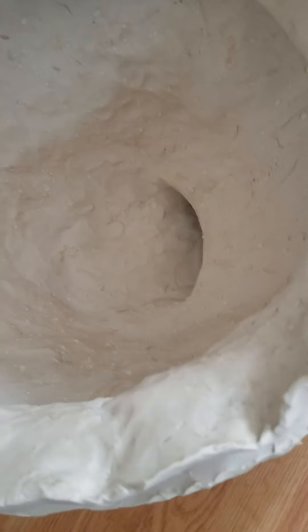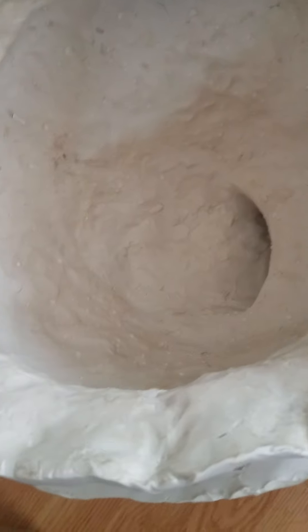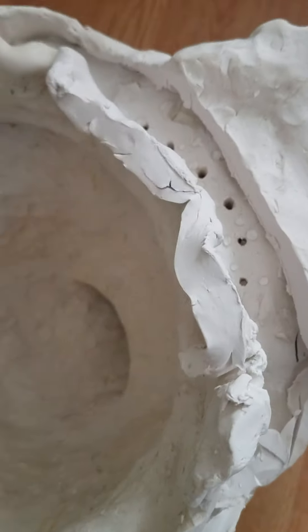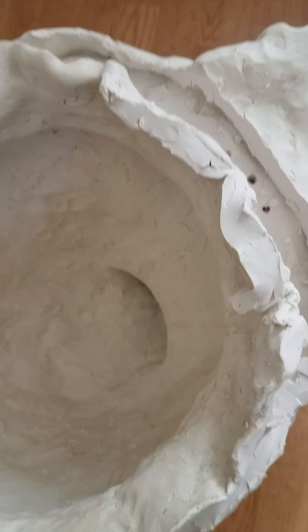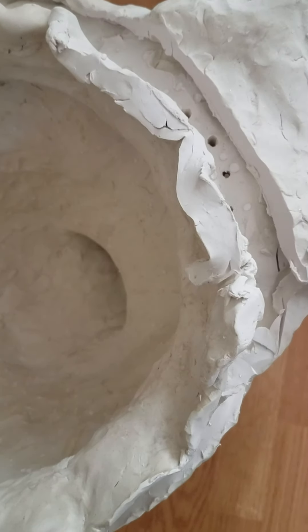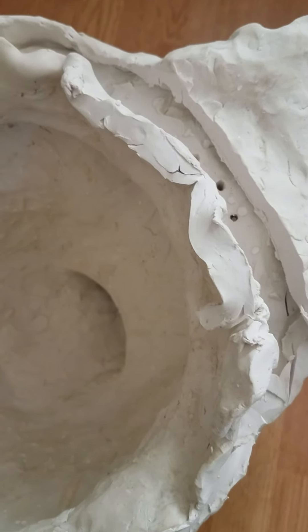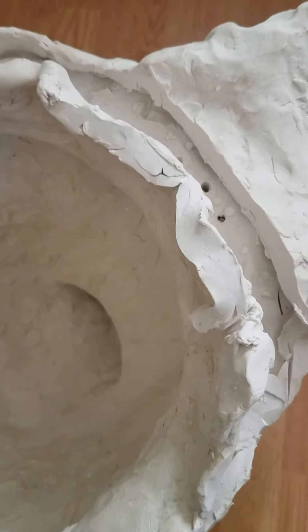I'm kind of surprised it didn't collapse. Also, this is supposed to be a recessed tank toilet, meaning the tank actually sits lower than the rim does. What happened was I still had that design in there, but I thought that because I was using a tank that would sit on top, it would cause problems. So I decided to make it flat so I could actually flush it.